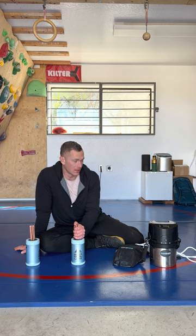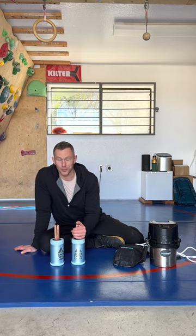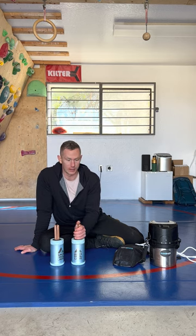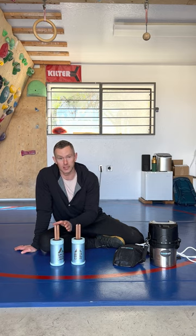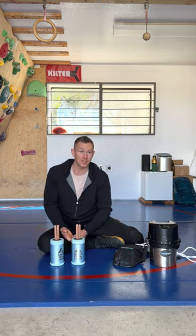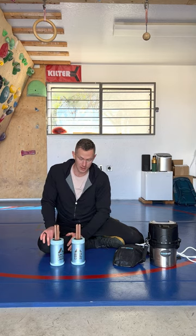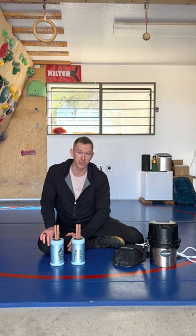I'm not making any pull-up world records, but the difference in training volume and time — for myself and all the athletes here — is substantial, to the point where I and a lot of athletes here don't want to work out without some sort of palm cooling device. If you guys have any questions, don't hesitate to ask. I just want to share about this because these are some game-changing products.